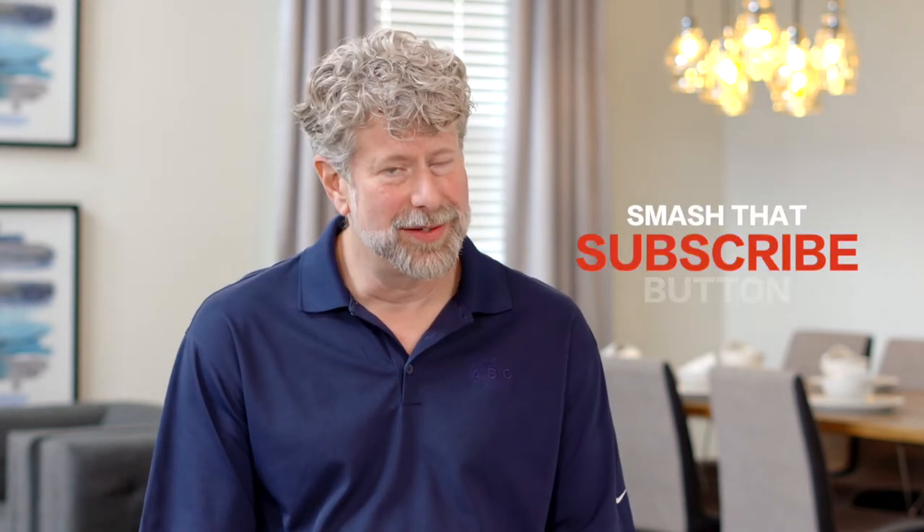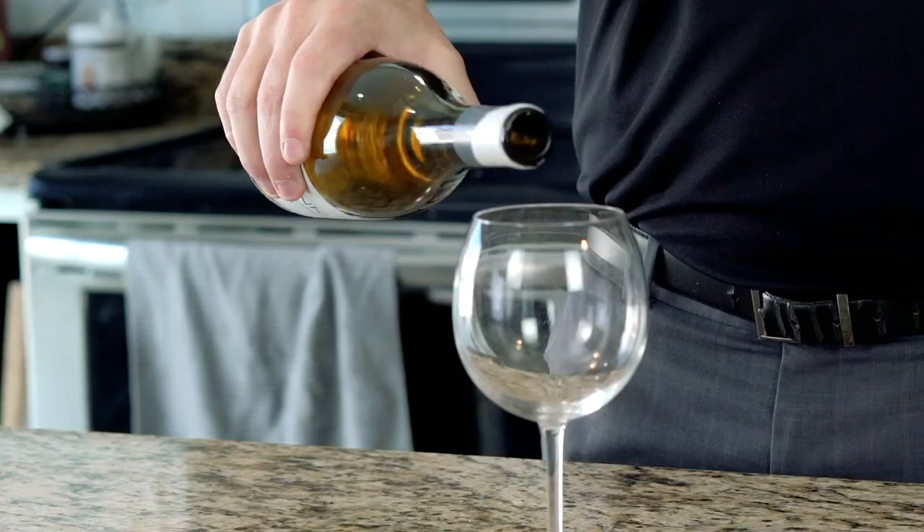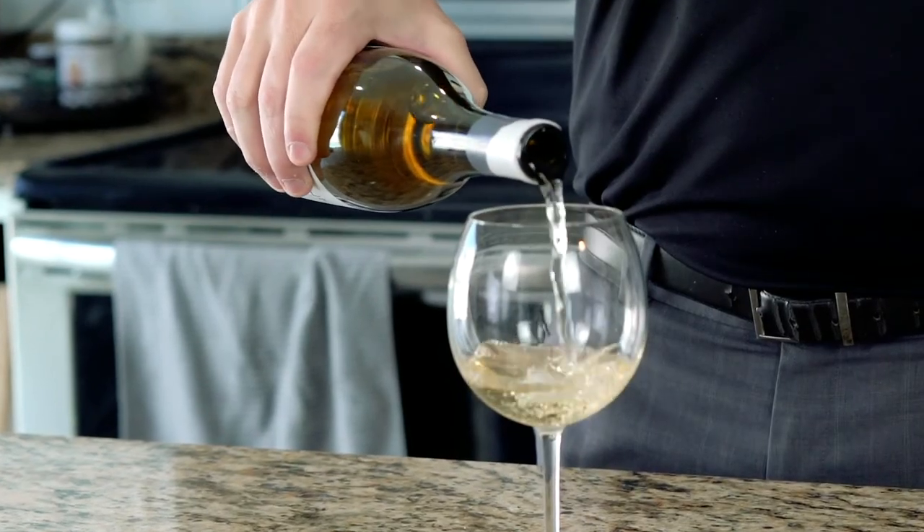What about white wines? Do they need to be decanted? Generally, you really never need to decant a white wine, nor should you decant a champagne, because you will lose all of your bubbles in one shot. So really decanting is something we look at with red wines and with fortified wines.